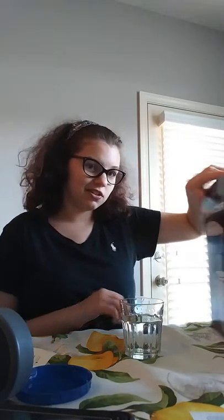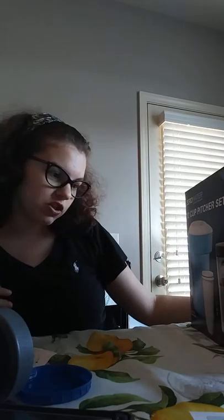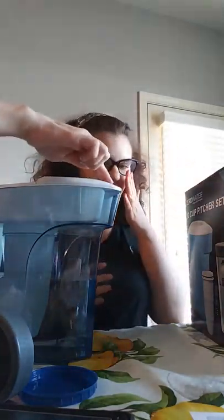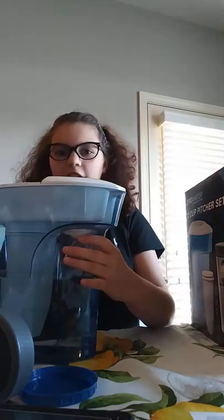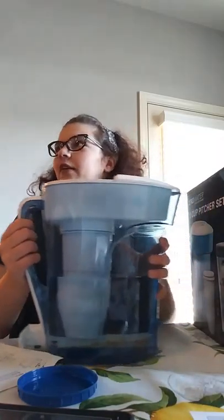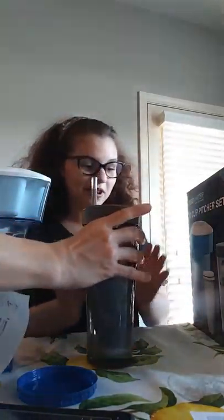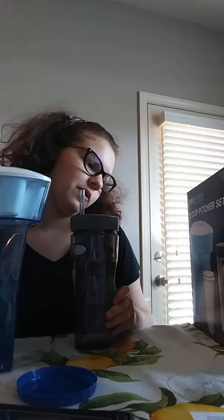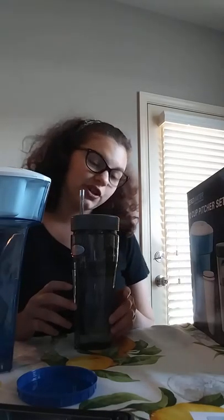It comes with the contents of this beautiful box. It says a 12-cup pitcher with filter, and you can put this in the fridge to make it really, really cold because we love cold water. It also came with a bonus pitcher filter, and a 26-ounce portable tumbler with filter. This is actually like a cup to go and it has a baby filter just like the main one, so that you can always filter whatever water you get on the go.